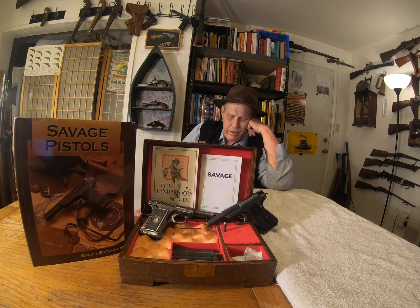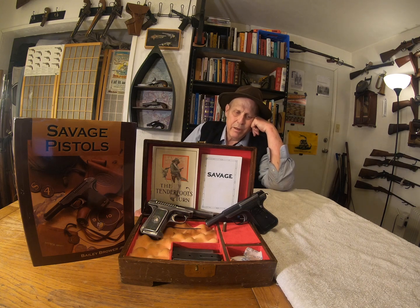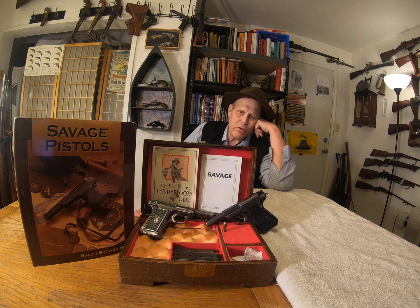Thousands and thousands of them were made. In World War I, France bought like 40,000 of them, and Portugal bought about just shy of 2,000. The Portuguese ones had a Portuguese crest embossed on the grip. All the rest of them had an Indian head as a logo.